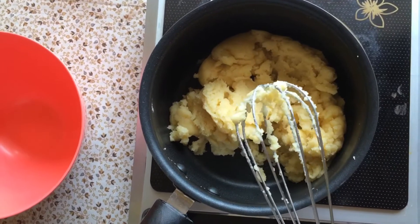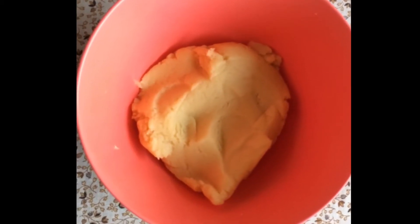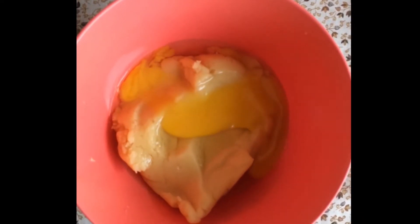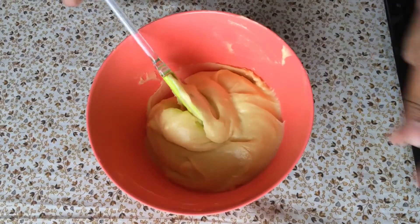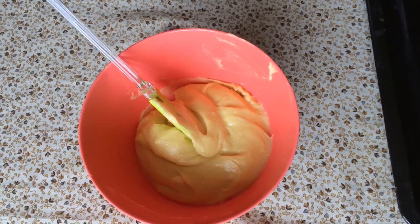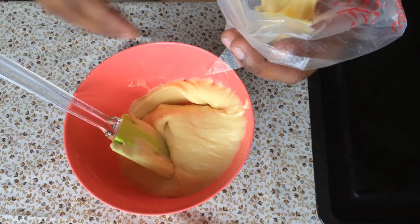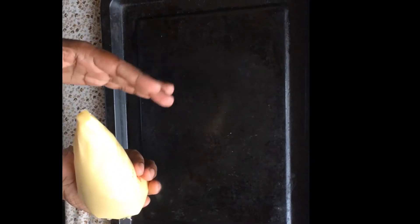I will remove this into a bowl and allow it to cool. Ye acchi taray se thanda ho chuka hai. Ab mai isse acchi taray se piping bag mein nikal ke pipe karuun ga. Pastry batter ko mahi nai piping bag mein bhara aur iske tip ko maine kaata hai scissor se.